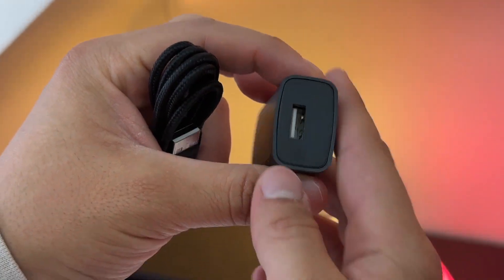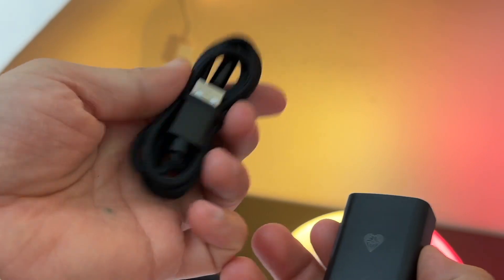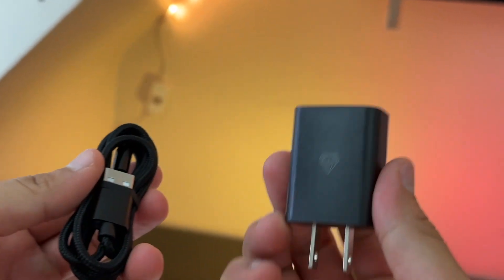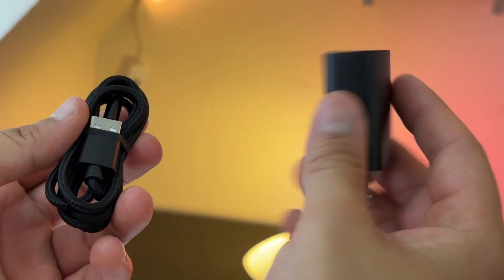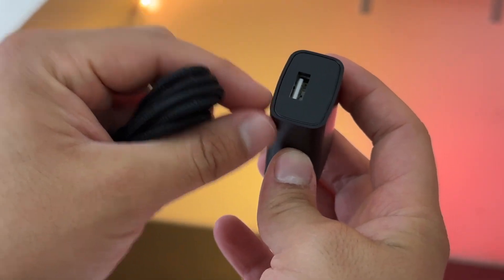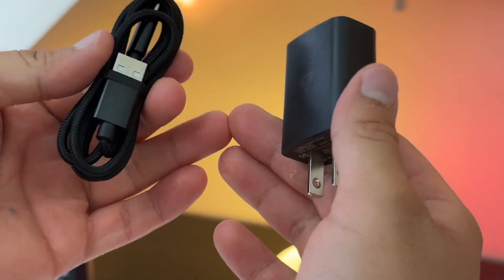Personally I feel that including the wall adapter is a very nice touch, because there are plenty of other razors out there that come with a USB-C to USB-A charging cable but don't include the wall adapter. I'm finding it very difficult to find USB-A wall adapters at home because most products these days come with USB-C to USB-C wall charging adapters.